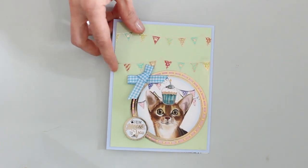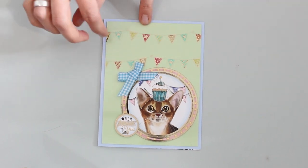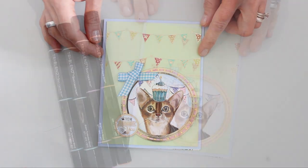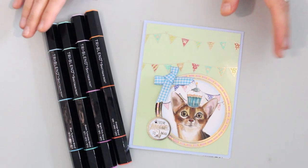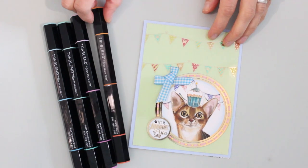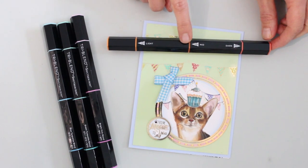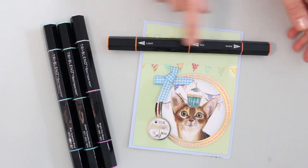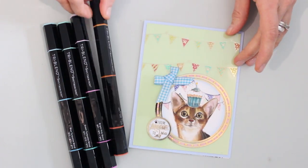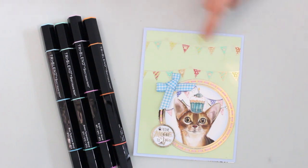We also have some fun ways to use these elements with tools you may already have in your stash, like alcohol markers. That's what I've used to color the acetate here in the bunting area. I'm using the Tri Blend Markers from Crafter's Companion — these are so cool. Each pen has three different shades of the same color, giving you a lot of marker for your money. You can see with this one marker you've got three different sections: light, middle, and dark — three shades of the same color, giving you lots of coloring options. Because these are alcohol markers, they work beautifully on acetate, dry really quickly, and won't smear. That's what I've used to color the bunting on my acetate sheet.